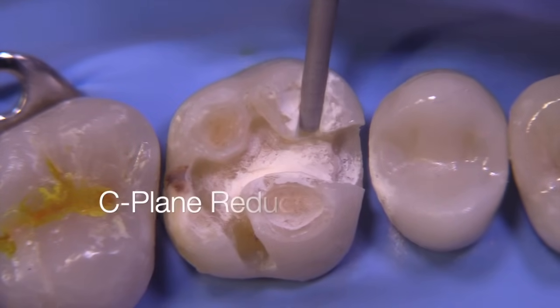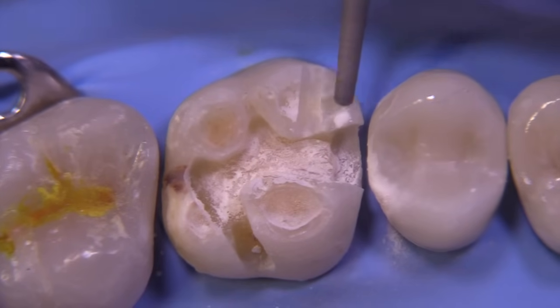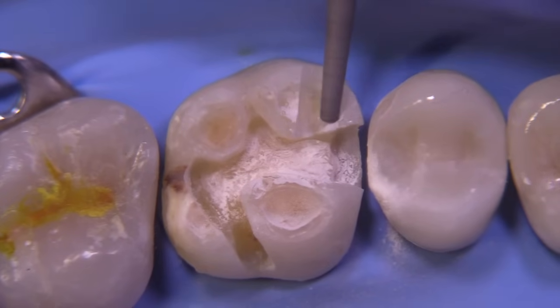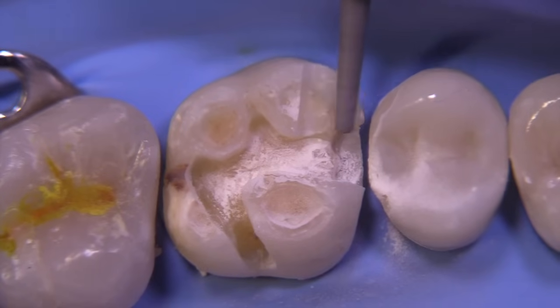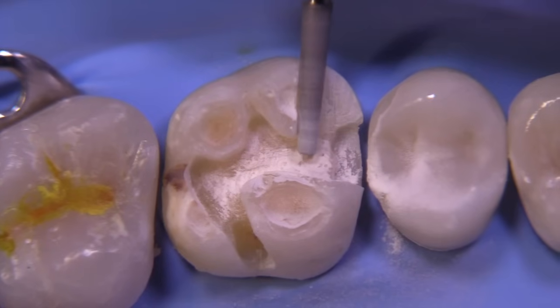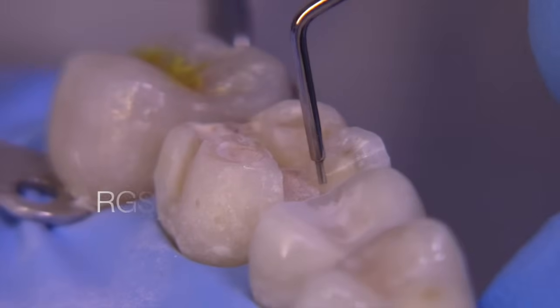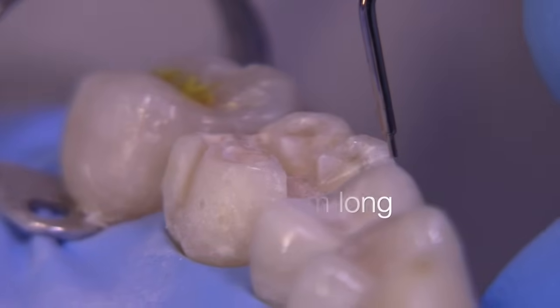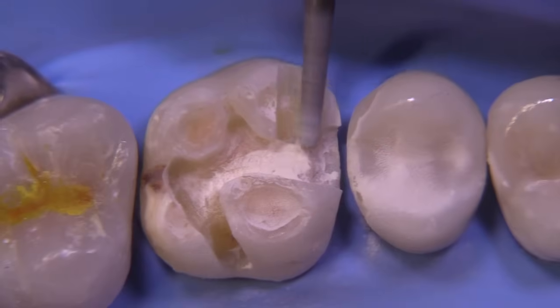We're doing the C-plane reduction — in other words, the non-functional cusp. We'd like to have this about 1.5 millimeters. Sometimes the prep could be reduced only maybe a millimeter if the function allows, but you're going to have a little less room for anatomical design — the grooves can't be quite as deep and it's going to be a little bit less strong than 1.5. You could go two millimeters as well; it'll be quite thick but gives a lot of opportunity for beautiful anatomical grooves. The RGS-1.5 is showing us we're not reduced quite enough, so we're going to go back at it.